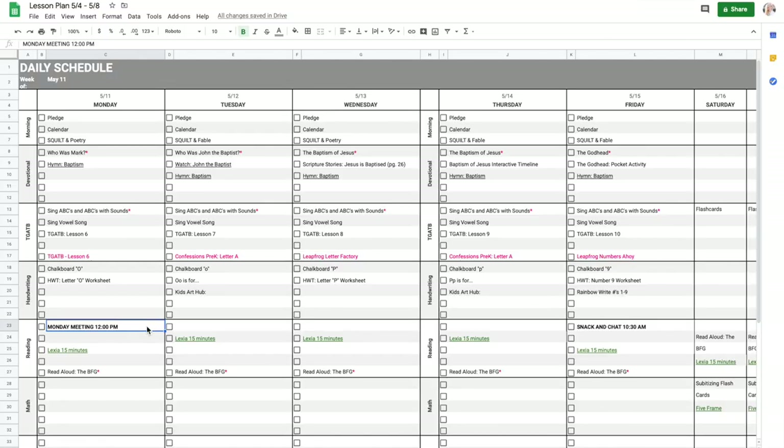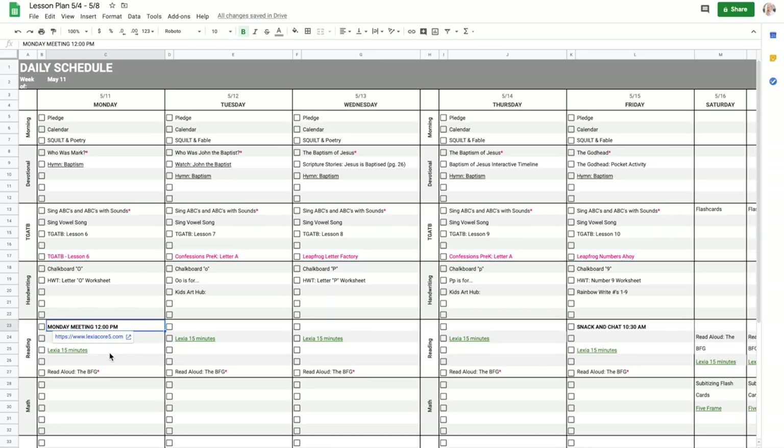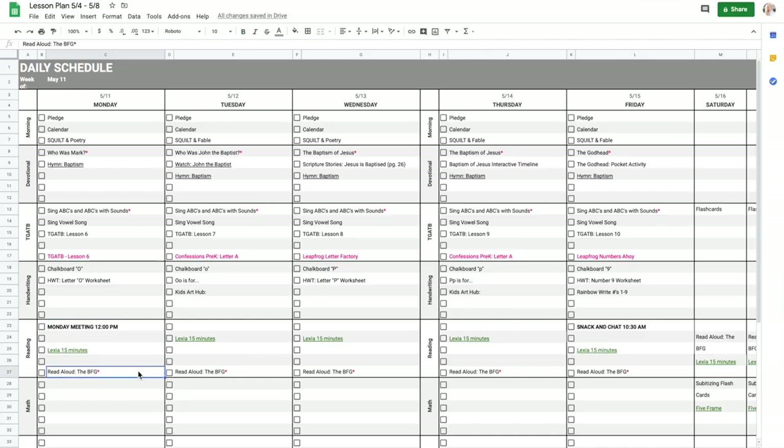Moving on to reading. I have things in our weekly schedule we do every single week. Every Monday at noon my son has a Zoom call with his class — they have lunch, do show and tell, and just talk with each other. On Friday they have a 10:30 AM call for a snack and chat, which is a free-for-all with nothing they have to discuss. My son also spends 15 minutes on the Lexia Core app every day, assigned by his teacher. And I have a note for our read aloud — currently we're reading the BFG. We might do that at breakfast, in the afternoon after swimming, before nap time, or just before bedtime, but it's on here so we remember to do it.